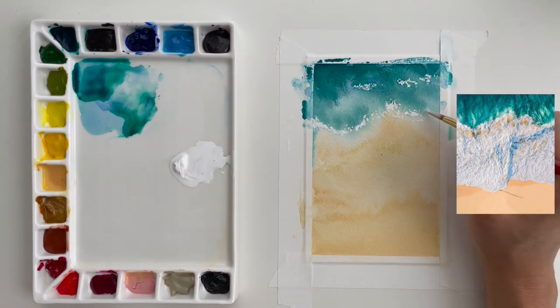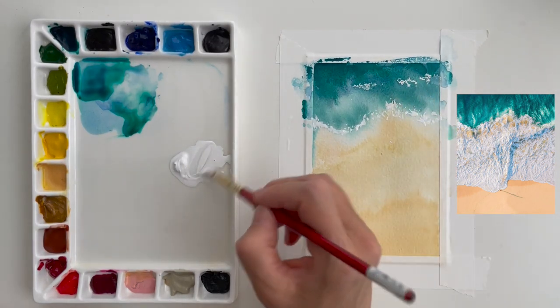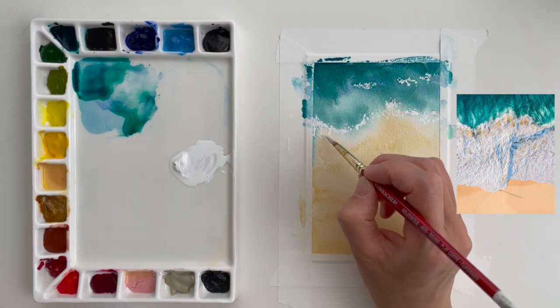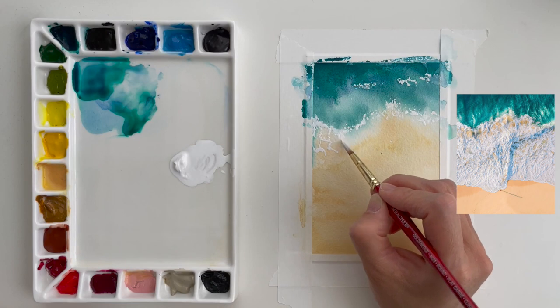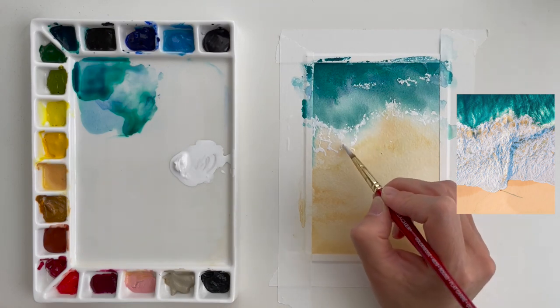I think that edge is really important — at the top and the bottom on the sand. But in the middle, you can probably get away with a lot of dry brush, skipping around, and just making it up as you go. I'm not necessarily looking at the photo and trying to replicate it exactly — I'm just taking the feeling of what I see and painting patterns over the surface of the background.